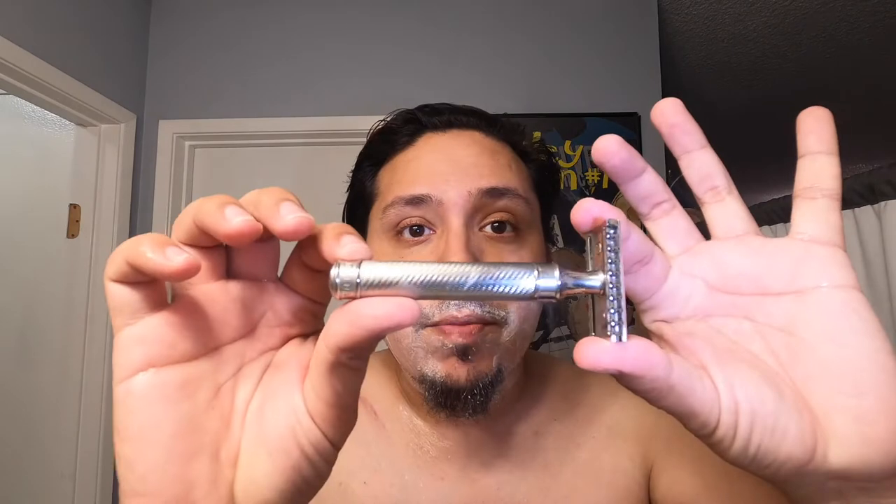I did not say which razor I'm using — give me a sec. The Mule R41 GS — super heavy, super awesome, super aggressive. I'm going to put the blade in right now. Actually I think it already has one — I almost touched it. It's got a Feather blade, second use. I was going to go Astra but there's a Feather in it, so I'm going for it.